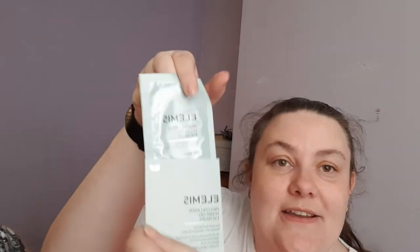And the last item in the box is by Elemis — these are the Pro-Collagen Hydrogel Eye Masks, which are great for fine lines and wrinkles around the eyes. They contain hyaluronic acid to smooth, tighten and hydrate. It's just one pair of eye masks, but that's another really nice item which will definitely get used.